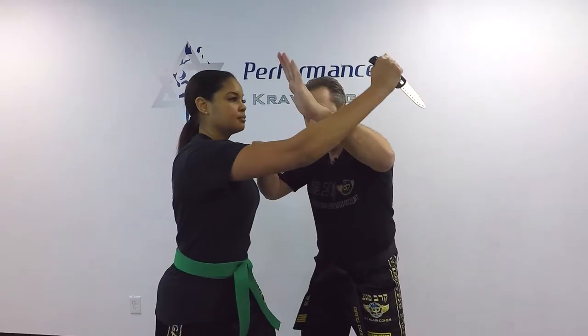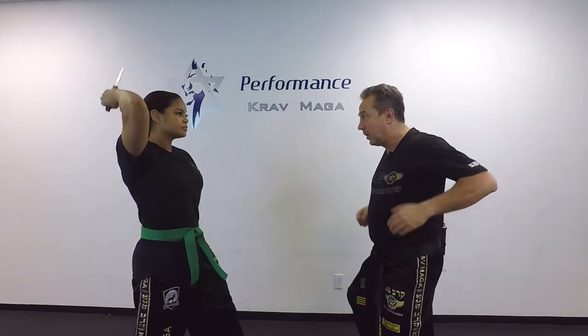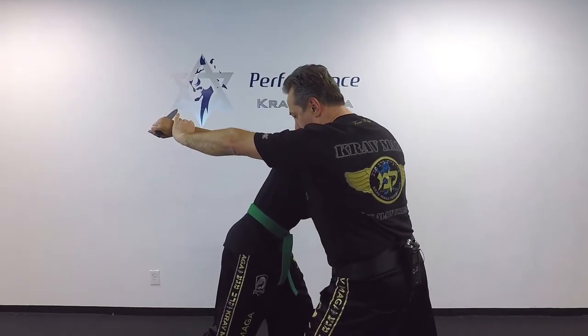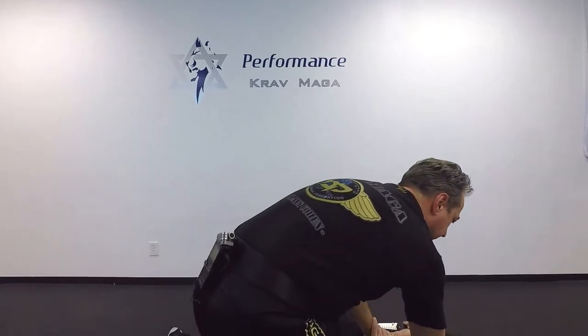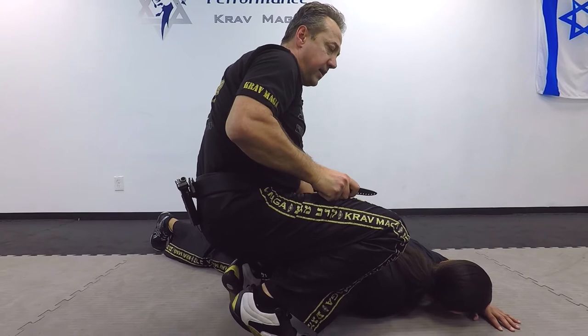I want to be off the line so the knife goes past. I step to one and push her arm all the way to the back. Knee. Come to the arm lock. Control. Bring her down. Now I can disarm on the ground, and I have the knife.